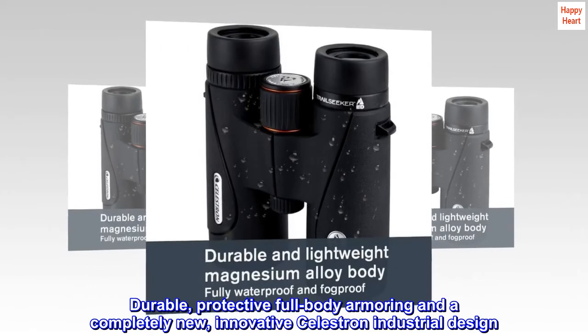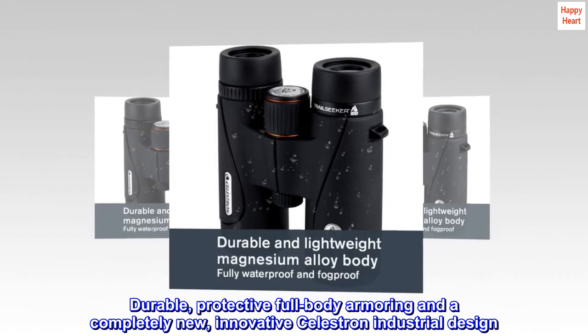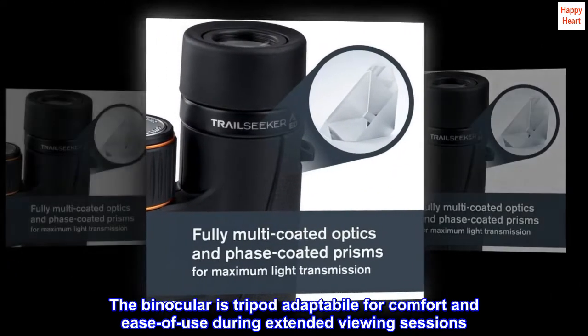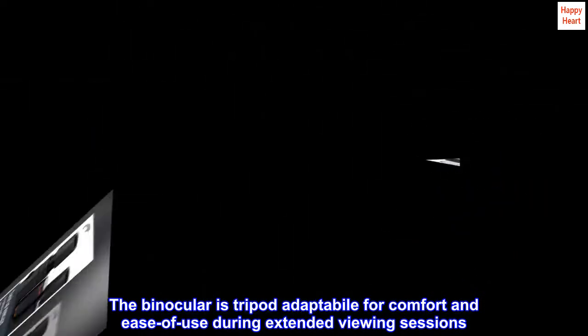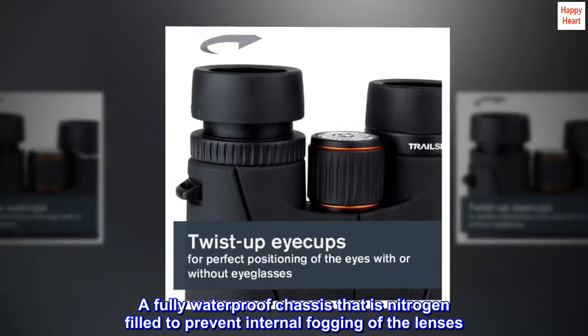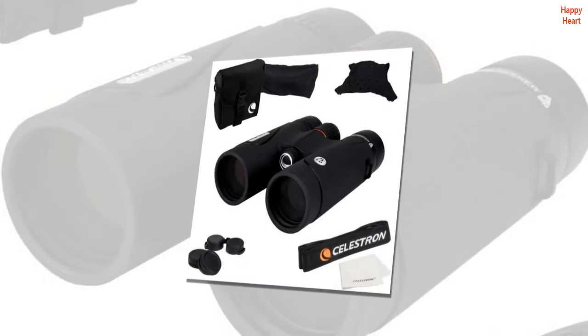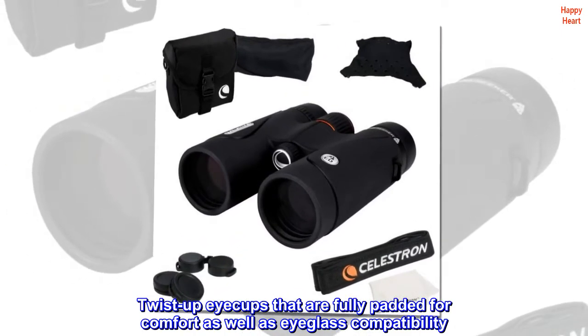Durable, protective full-body armoring and a completely new, innovative Celestron industrial design. The binocular is tripod adaptable for comfort and ease of use during extended viewing sessions. A fully waterproof chassis that is nitrogen-filled to prevent internal fogging of the lenses.